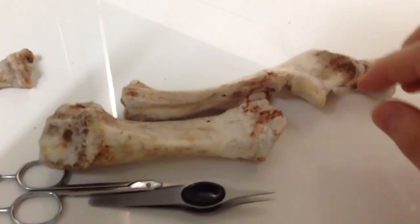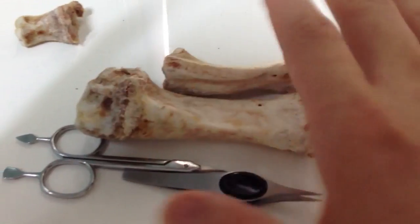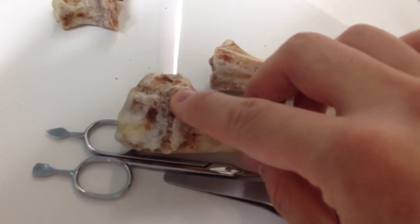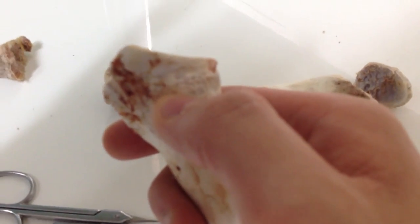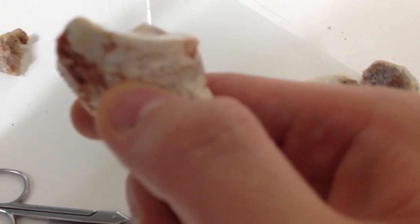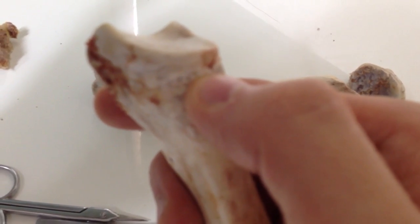You can see that on the ends, this is where the growth plates are. For this one, I've been working on it for the last two days — dried it, removed all the muscle and ligaments on the outside, and it's mostly hardened now. I'll show you this one first because this is the one with the closed growth plates. You can kind of see where the growth plates used to be — there is a very, very small line you can barely see, and it's less than a millimeter in thickness.